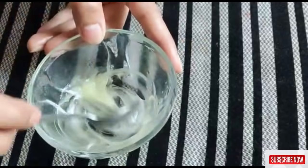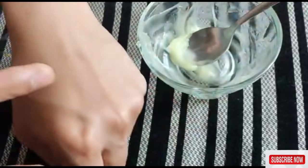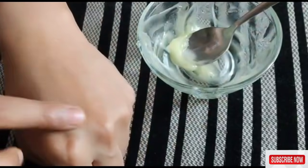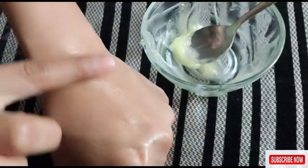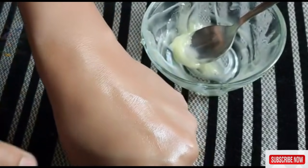I will add it a little bit and show you how it looks. I am using it on my hand — it will feel good after applying it. It is very good for your skin. It will make your skin spotless and remove pigmentation.